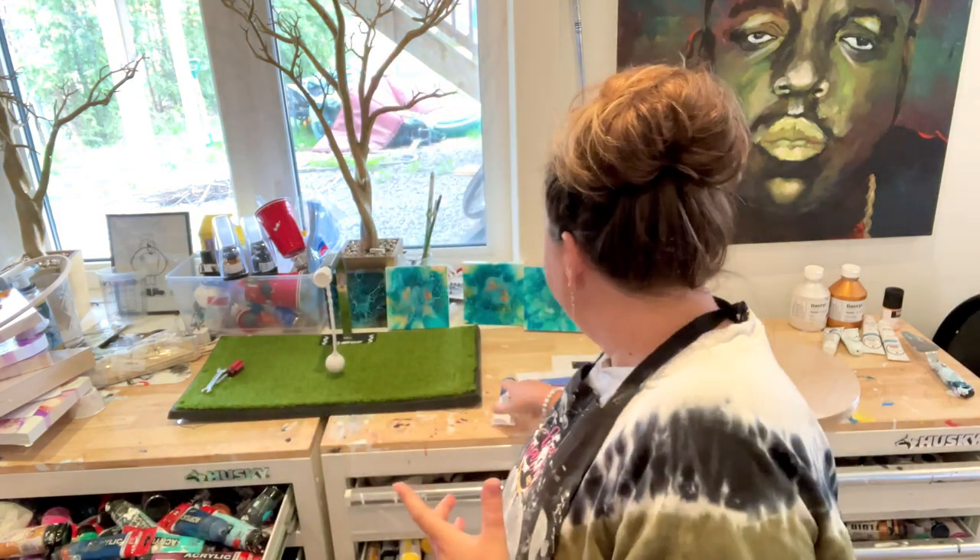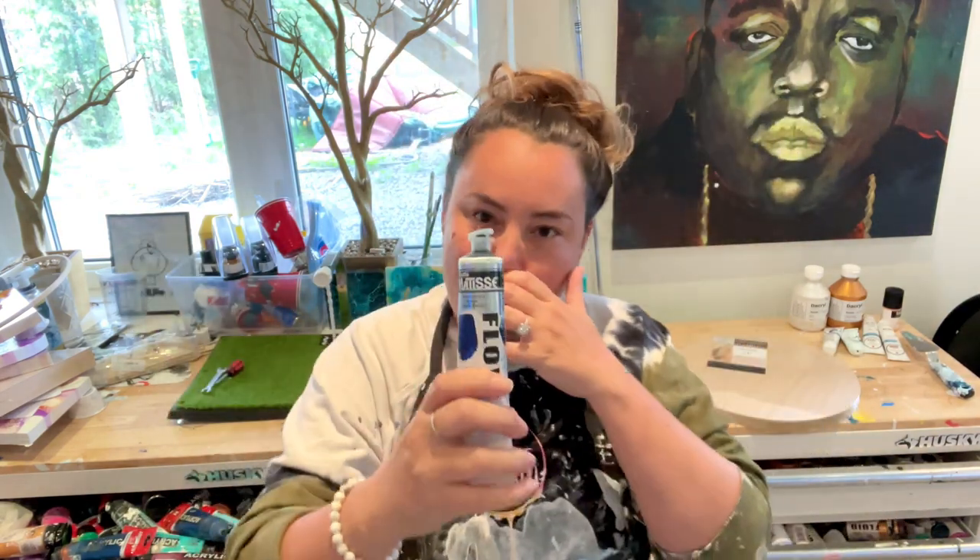Hi everyone, welcome to Lisa Marvin Art. I know I sound worse — possibly than I did — I was feeling better and then it kind of moved down here, but we still gotta work.